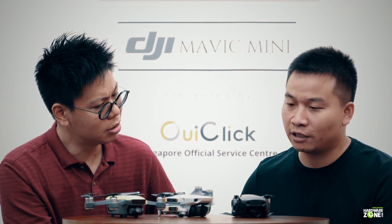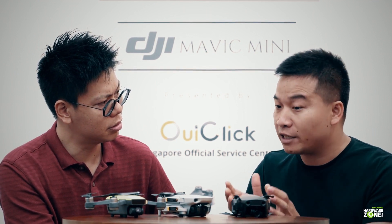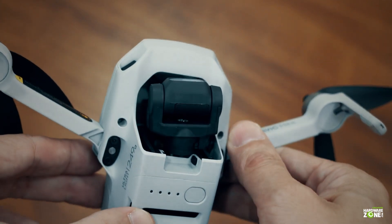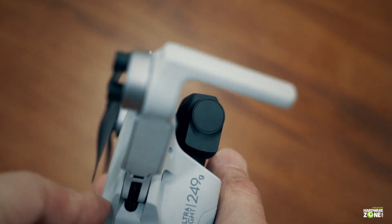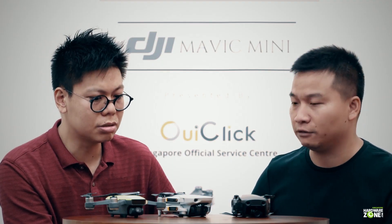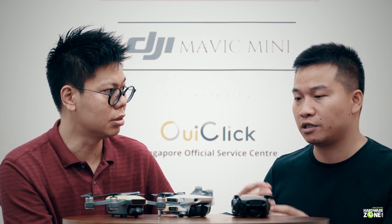The Mavic Mini has a 3-axis gimbal, compared to the Spark's 2-axis gimbal, so it's more stable. Though it's small and lightweight, it's still equipped with a powerful camera. The sensor size is 1/2.3 inch, and it can record 2.7K video and Full HD at 60 frames per second. With the 3-axis mechanical gimbal, it reduces shake so you can capture really smooth cinematic footage.